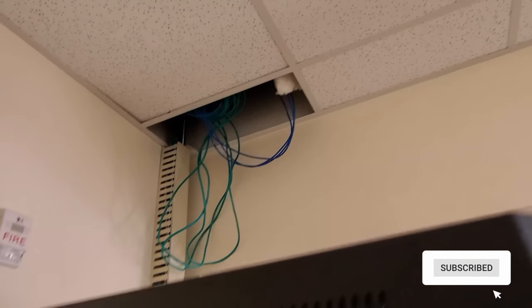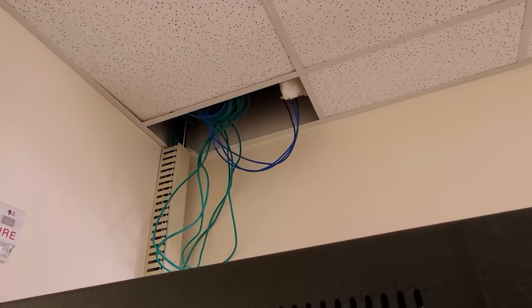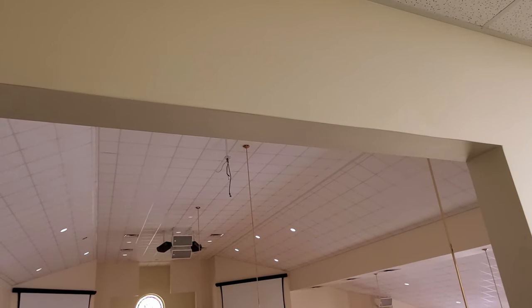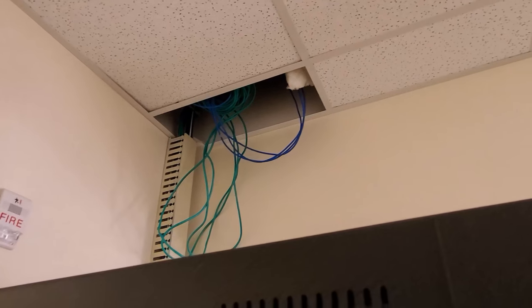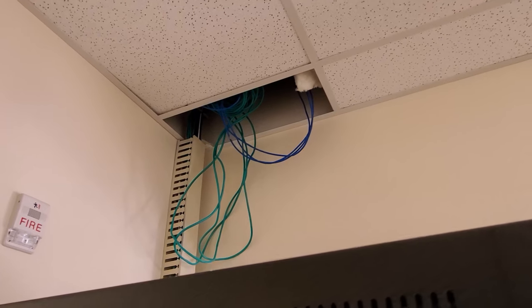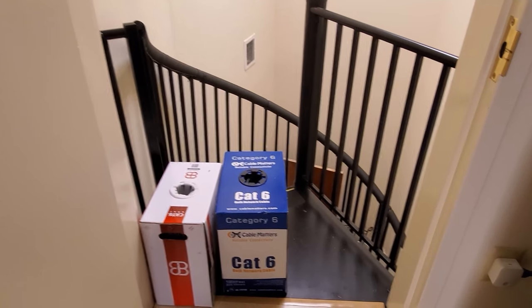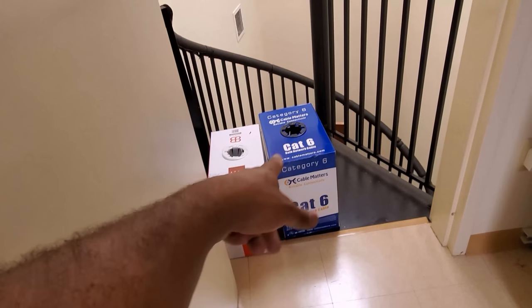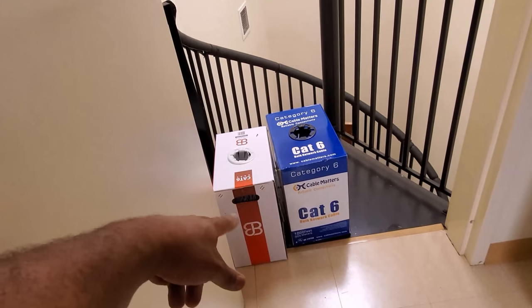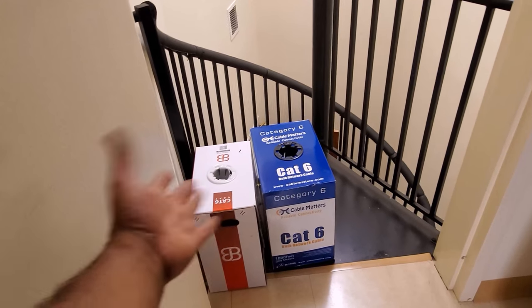I have a connection in the ceiling that connects those blue lines — the ones that weren't terminated on that side. I wanted one continuous run, but I don't think I'll do that. What I'm probably going to do is tape off two of these: the black line is going to be for the HD BaseT, and the other one is going to be for just network.